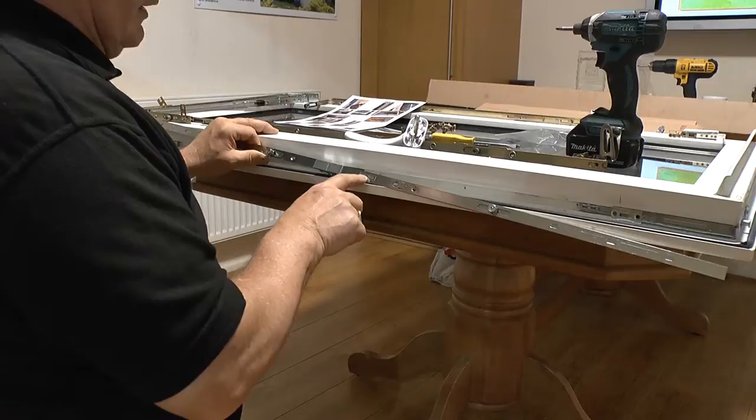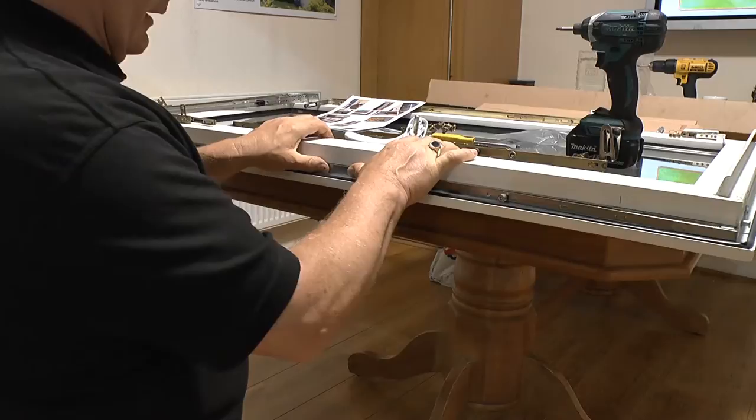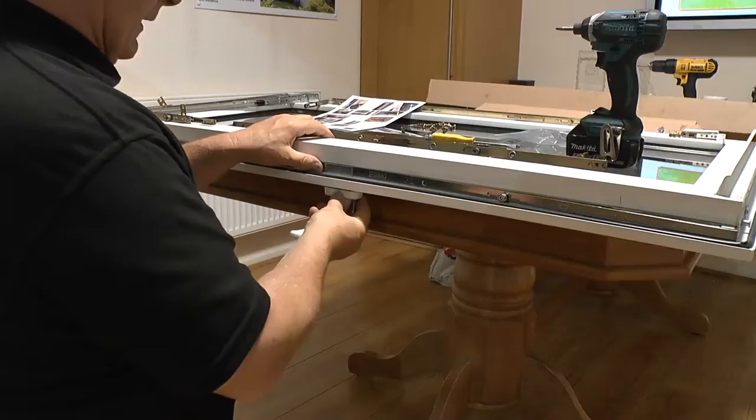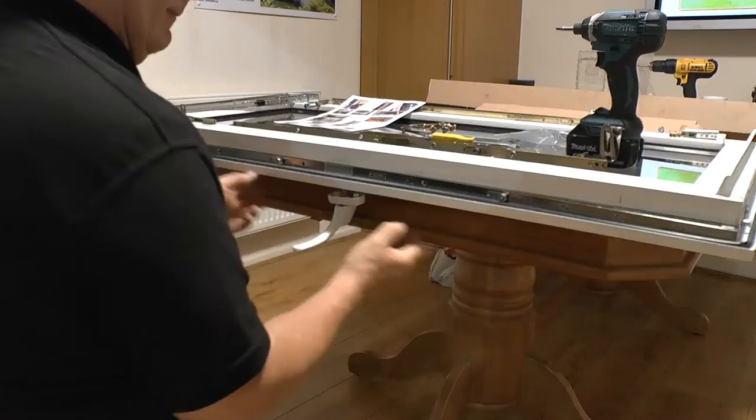Now offer the drive gear into the window temporarily, and whilst doing that offer the handle in place and just put the screw in a couple of turns so that it's secure and doesn't move. Having temporarily got the drive gear in place, we transfer the line from the frame onto the drive gear both at the bottom and the top, and with a good quality hacksaw in a firm vice, cut the gearing to length.